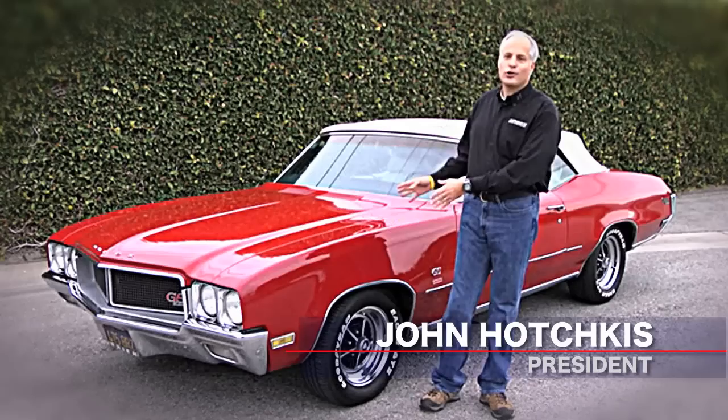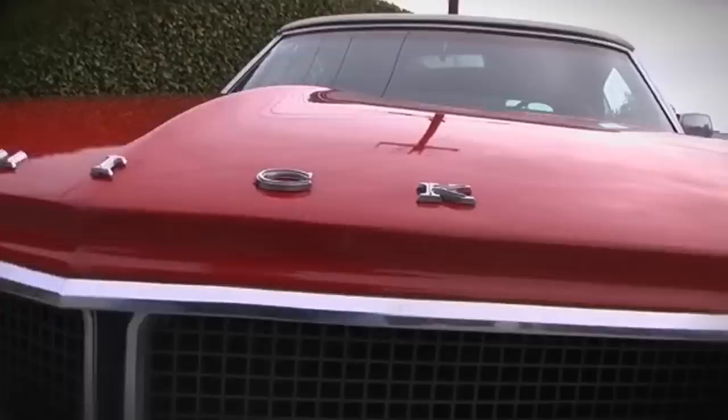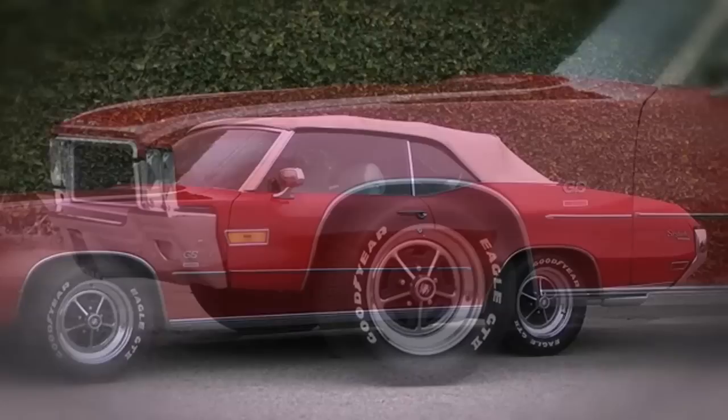I'm John Hotchkiss, we're here right outside Hotchkiss R&D and what a cool car we have today. 1970 Buick Skylark GS, one owner car — well, one owner, it was his parents and now it's our great friend Rob's car.